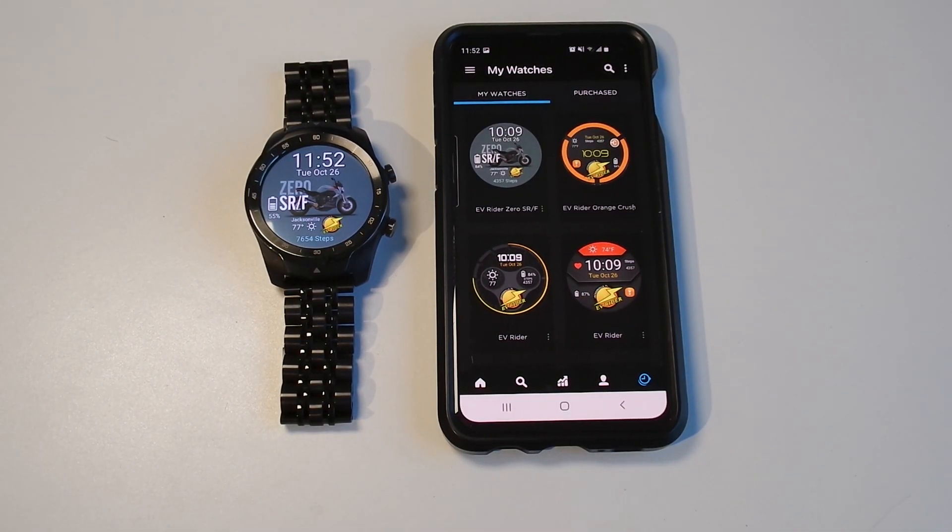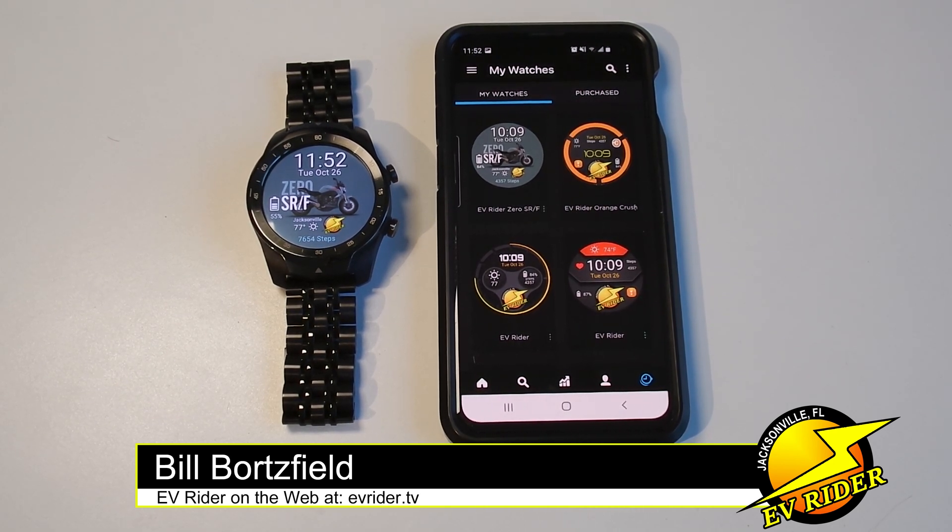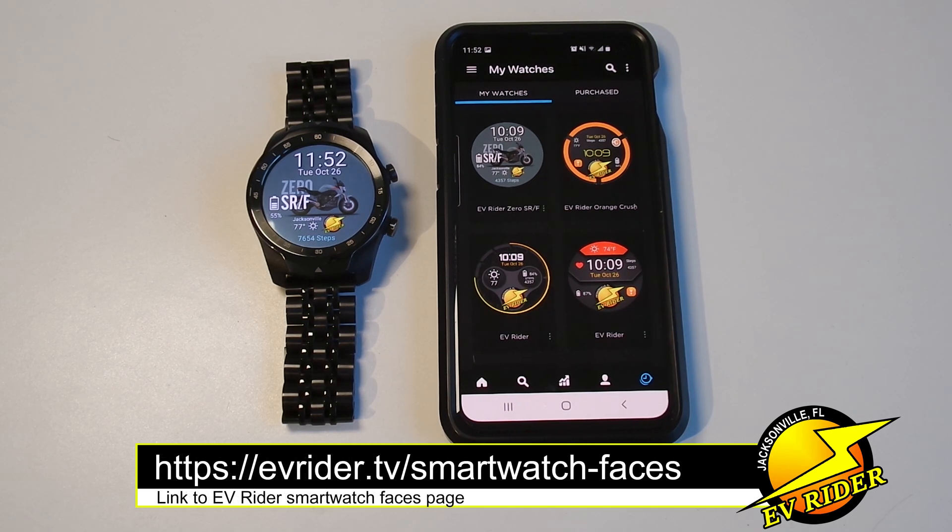Today we're going to show you how to download and install the EV Rider Watchmaker smartwatch collection. These smartwatch faces are going to work on any Wear OS smartwatch such as the Samsung Galaxy 4, the TicWatch Pro, the Motorola 360, a host of Kate Spade and Fossil watches, and the list goes on and on. As long as your smartwatch supports Wear OS, you're good to go.